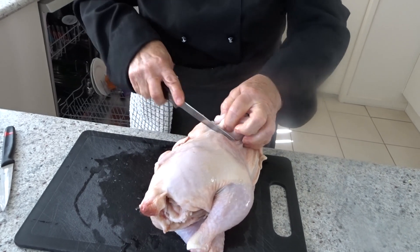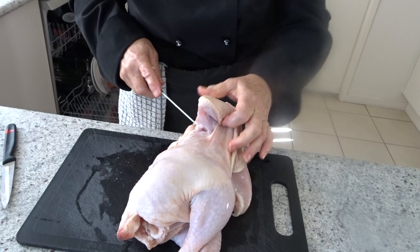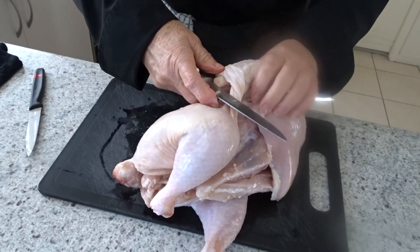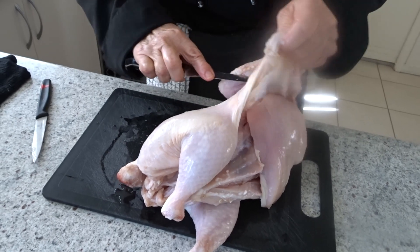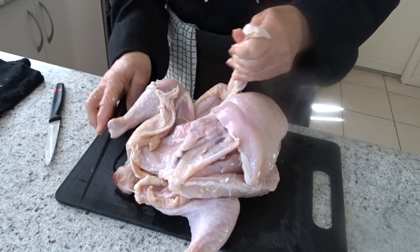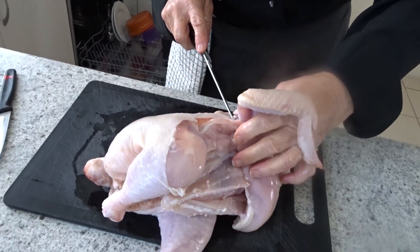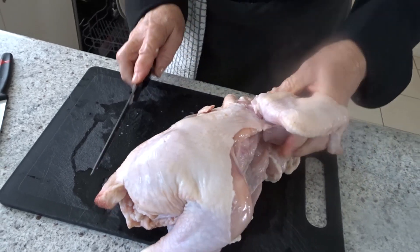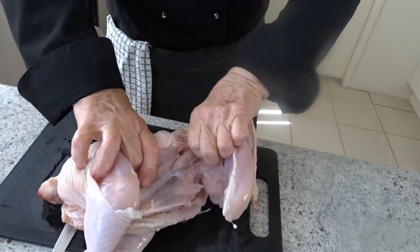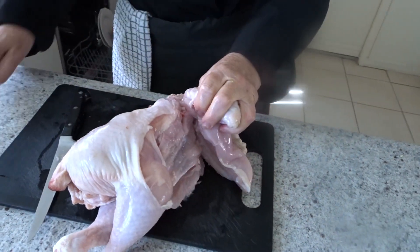Moving around here we have the wing, which is part of the whole breast section, so we want to remove the wing with the breast. The reason is that when you're in a restaurant and order chicken supreme — which you'll pay a lot of money for — the first part of the wing is attached. I'm removing the skin so you can use it in the stock. We want to keep the wing attached and cleanly cut through to the joint where the wing meets the rib cage.